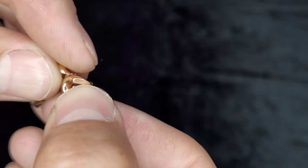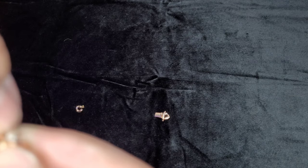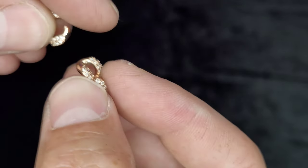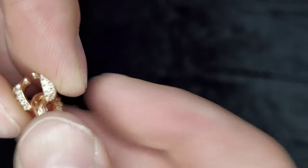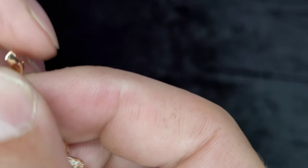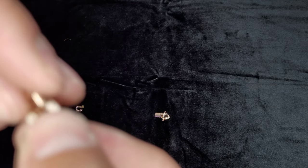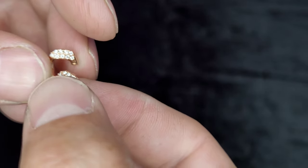Then we'll connect it to this guy here. What you want to do is connect it here — make sure you do it the right way; sometimes, see, I just did it the wrong way. So now obviously you don't want the stones on the bottom. It's probably a little more difficult with ones without stones because it's tougher to tell. So instead of that, you can flip it like this — there we go, just like that.